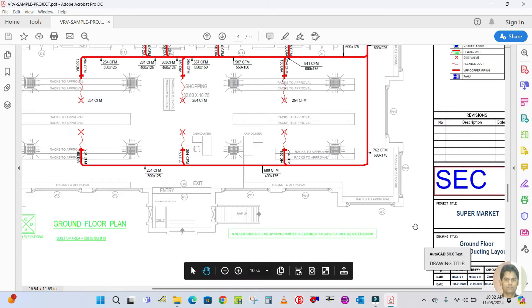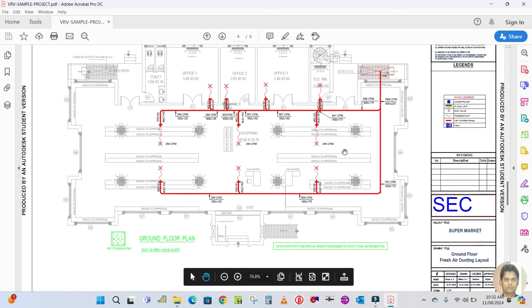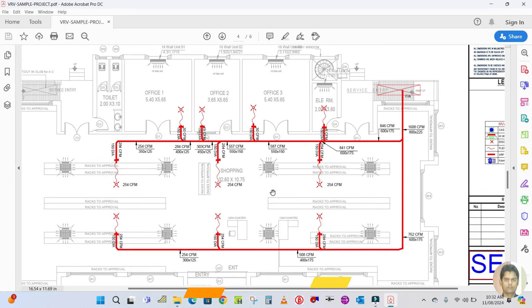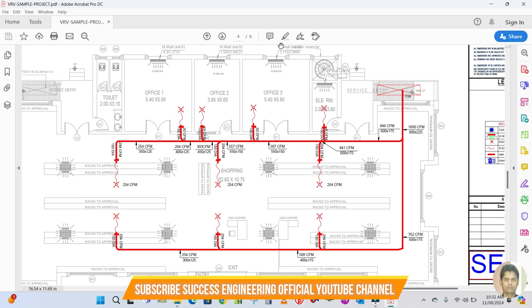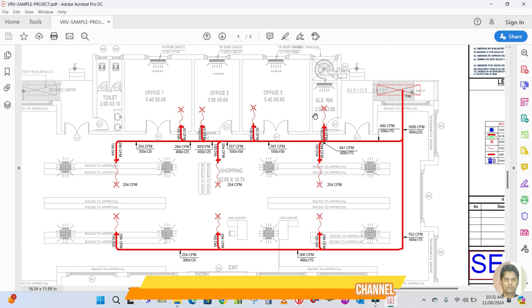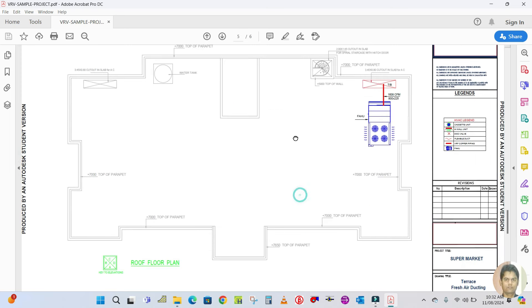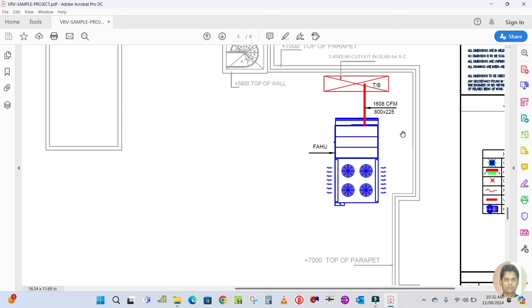The next drawing is the fresh air ducting layout. Fresh air is also required, so you have to calculate the amount of fresh air required for each space. I will also show you how to calculate this in my design videos. The next page is the roof layout, which shows the fresh air unit serving the entire shopping mall.